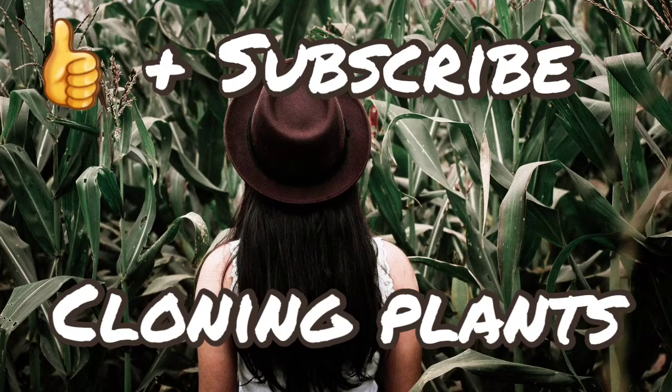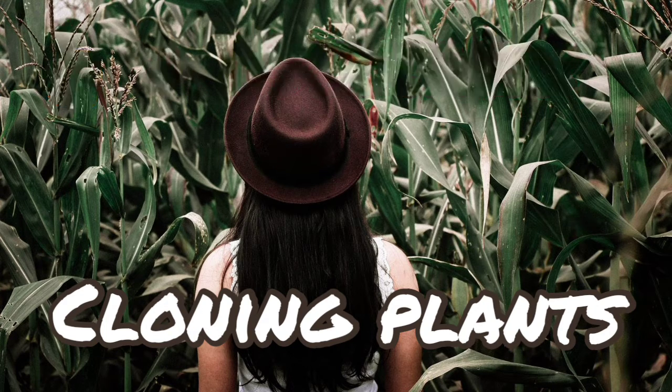Welcome to Classic Homesteading Practices. Today we're going to be talking about cloning your plants so you can make more plants. It is pretty cool — probably not as cool as it sounds — but being able to clone your plants or take clippings from your plants to make more plants is a humongous way to propagate and grow one's garden.